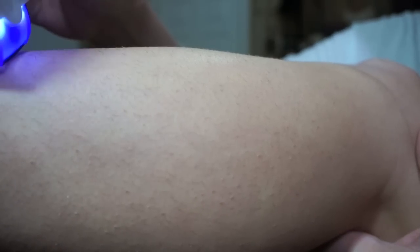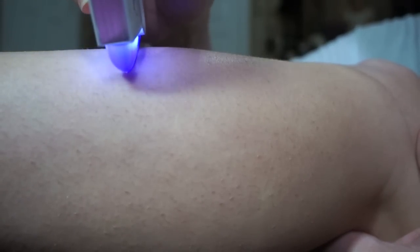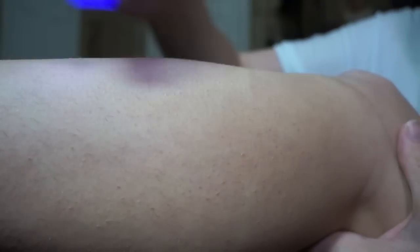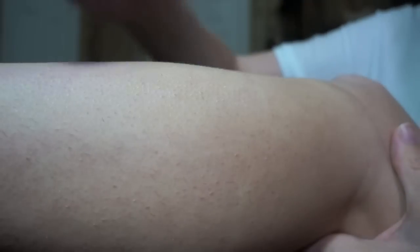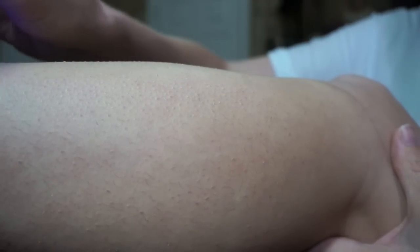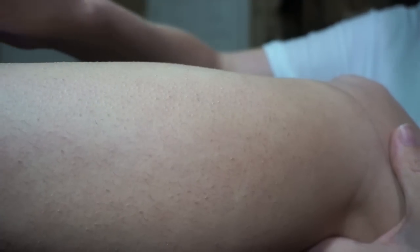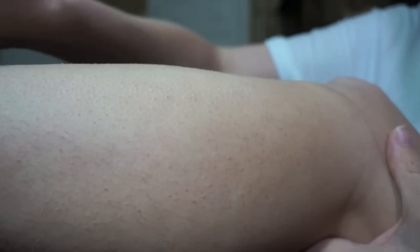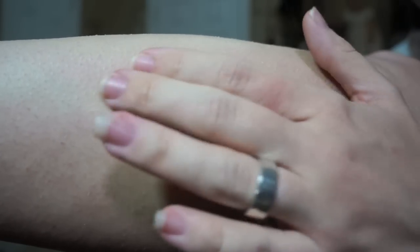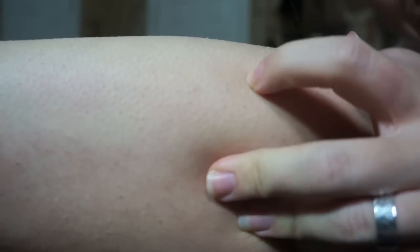I'm just gonna see how this works. You're supposed to go at a 45 degree angle with this trimmer, and in the infomercial they show people moving at a very fast pace. I'm probably going slower than what they show. I'm gonna try and gain a little bit of speed here. So far I'm not seeing that much of a difference. That's the patch that I just went over.